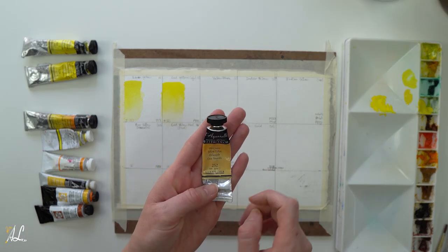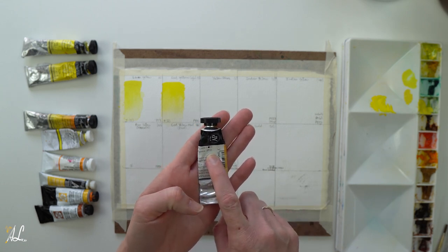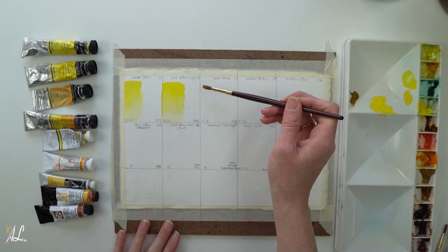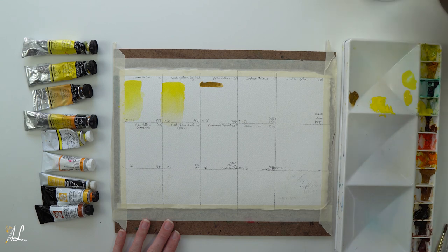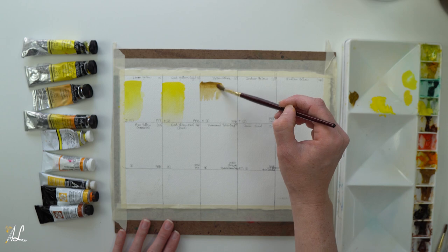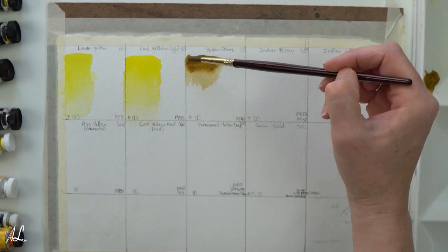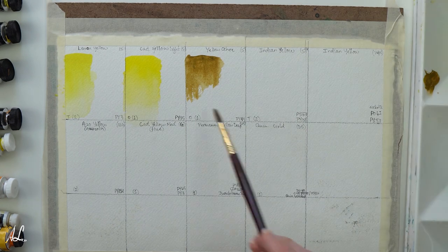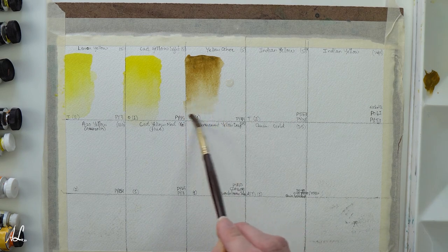Next we'll go over to our Yellow Ochre by Sennelier. It's also opaque, PY43, with a lightfastness of 1. You can see this is one of my favorites because the tube is pretty much empty. This pigment is great for mellow skin tones, and mixes with cobalt blue make it a nice gray. You might be able to see it has some granulation, which is great for landscapes. This is also a very cool yellow in comparison to our Cad Yellow Light, and even our Lemon Yellow which is also a cool yellow.